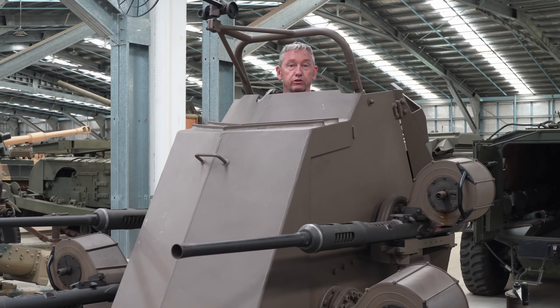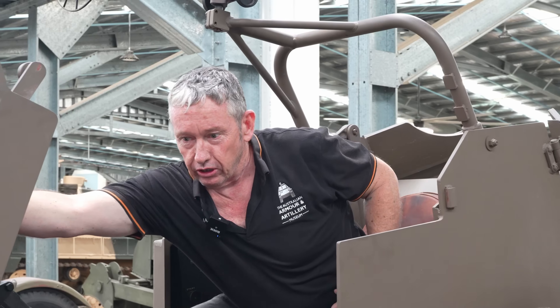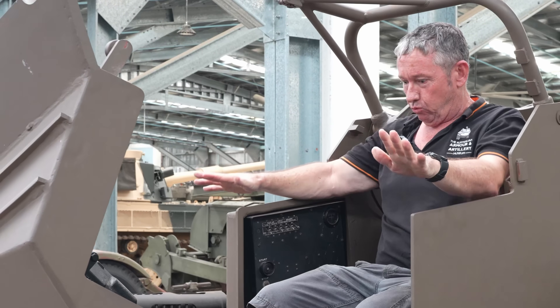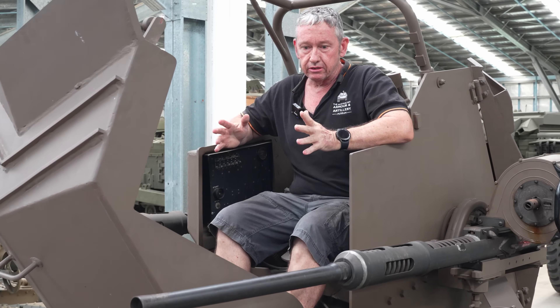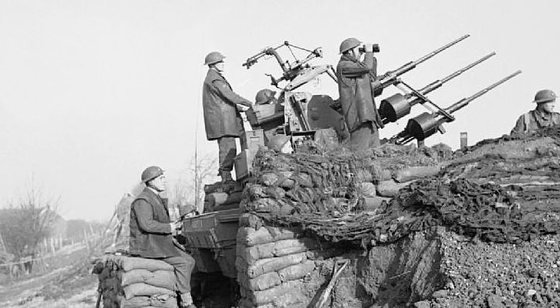Today we're looking at the Polsten 20mm quad anti-aircraft gun — quite a unique little exhibit that we have within the museum. The Polsten gun started off in design in about the late 1930s, 1939, by the Polish.